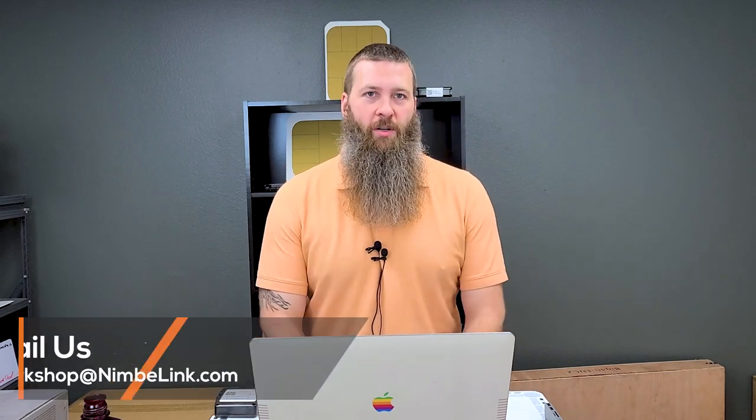Building IoT devices — that's what we're going for. Thanks Chris. If you want to get ahold of us at Nimble, you can put thoughts, questions, comments, or concerns in the comments below, or shoot us an email at workshop@nimblelink.com. If you like this type of content, leave us a like on the video, hit the subscribe button, all those YouTube things. Until next time, have fun building. We'll see you next time.